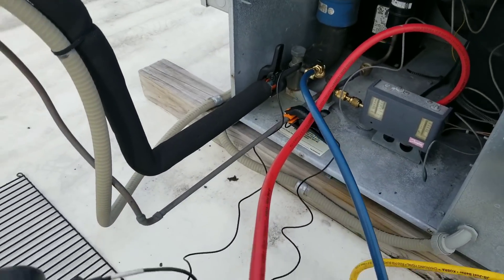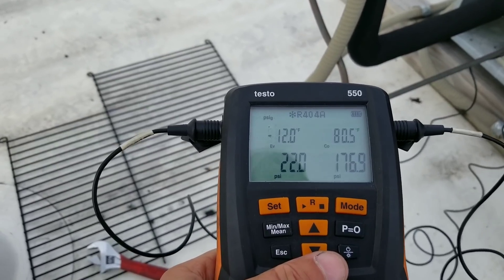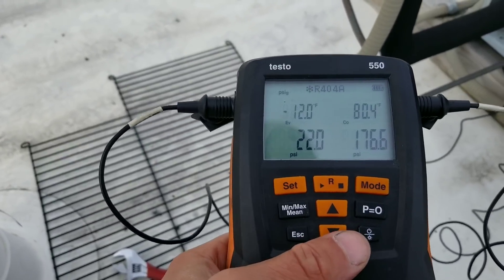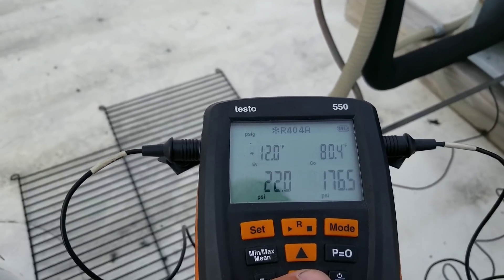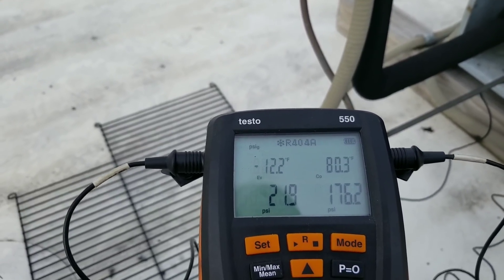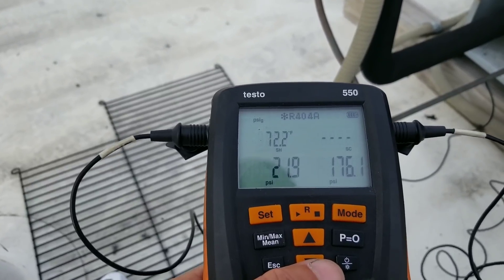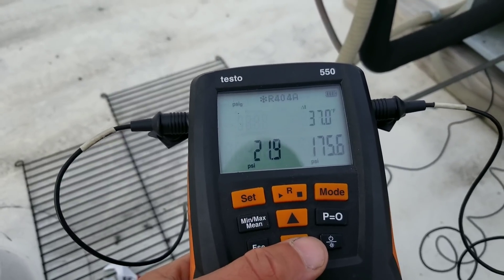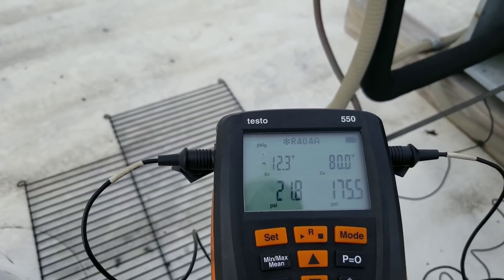As you can see, I got my gauges hooked up here. Right off the bat, I know we're low on charge — my math didn't add up, obviously, because we are low on charge. I have a negative 12 degree evaporator, and this is a walk-in cooler. Condensing temperature is 80, which is about 10 to 15 degrees above my ambient right now. Superheat is 72 — that's pretty high. I have zero degrees of subcooling. So all of our information points to a low charge situation.